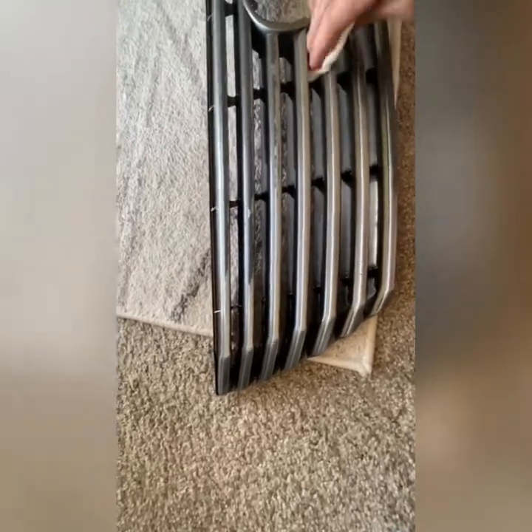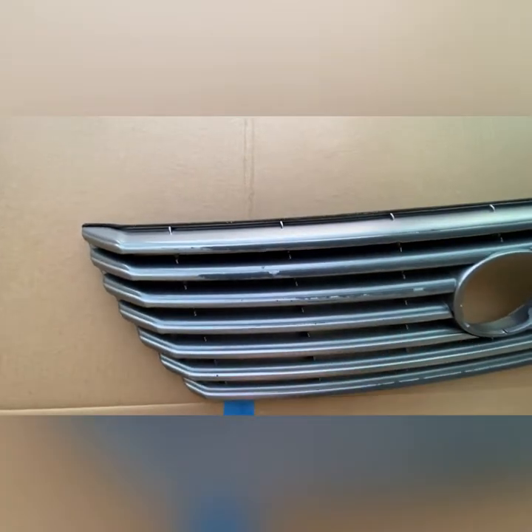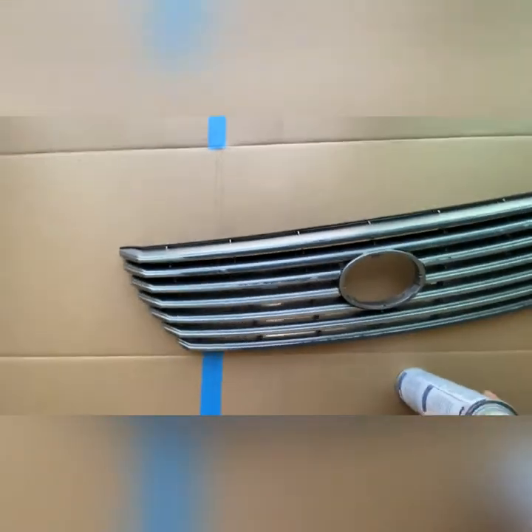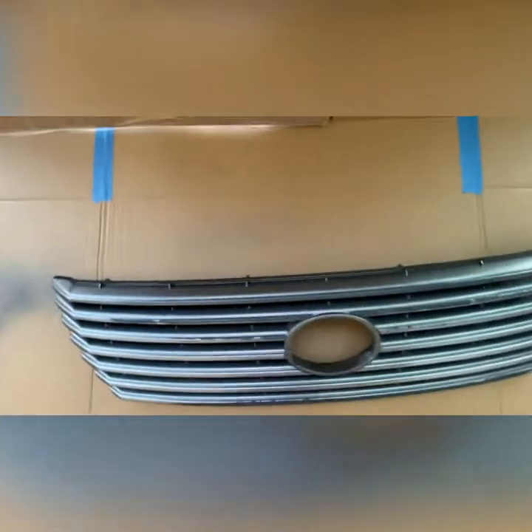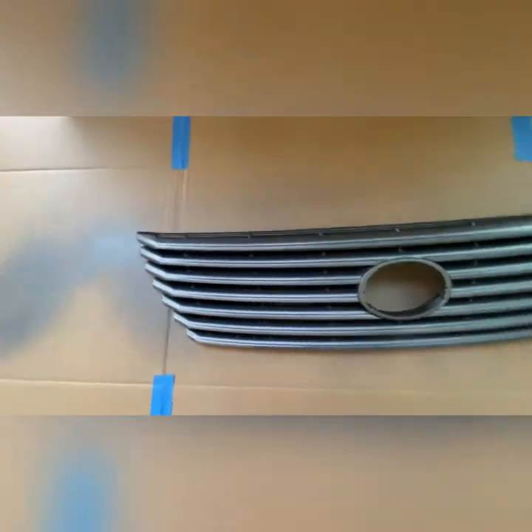Are you guys ready to start looking? Alright, we're ready for our first coat. My plan is just to spray the whole grill with this main color here, and then afterward we will mask things off to get that lighter silver stripe. I'm going to get a few practice shots, make sure things are coming out nice and smooth. First coat is going to be nice and light, on the left and right side of the grill.